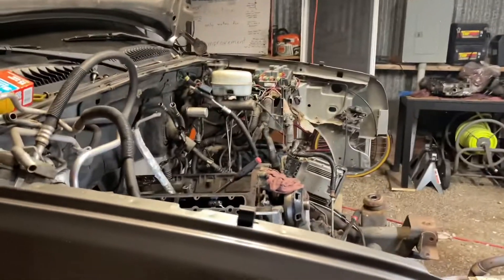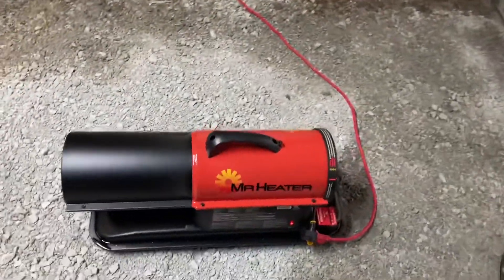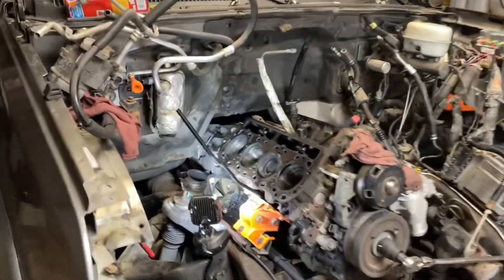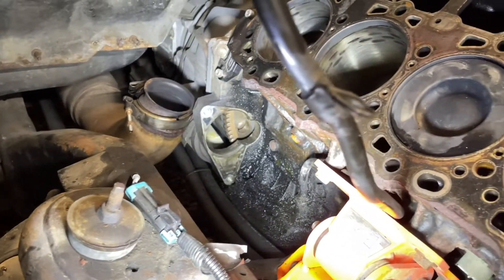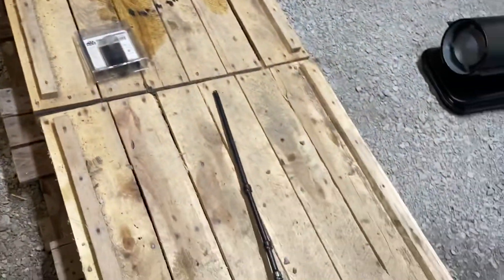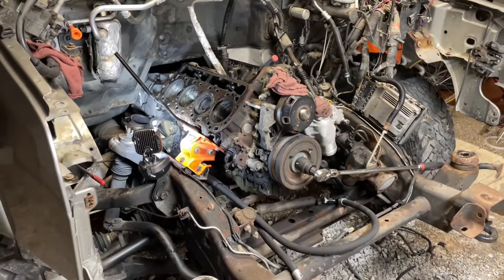All right, what's up guys, we're back at it today. One thing left to do before I pull the engine out, and that is take the torque converter bolts out. Pretty easy job considering all this is gone — just got a 36 millimeter on the crankshaft, light shining so I can see until the bolt comes around. I've already loosened one, spin it out with the impact, grab it with a magnet, and do it again. I'm going to set you up on time-lapse and show you what I'm doing.